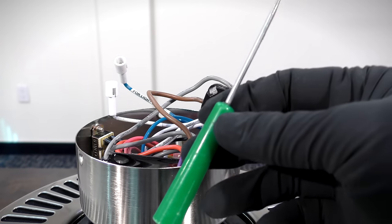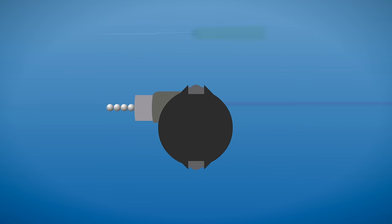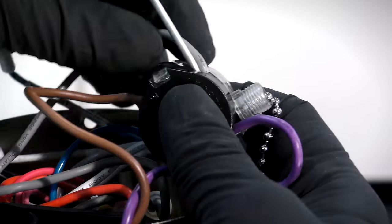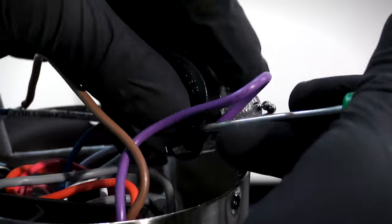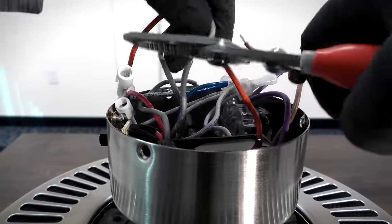Unscrew the grommet to free the speed switch. To release the wires, insert the pick or pointed tool into the opening for one of the wires and pull the wire out of the switch while pressing the flap down with the pick. Use this process to remove the gray, brown, and purple wires from the speed switch.